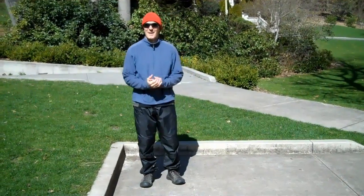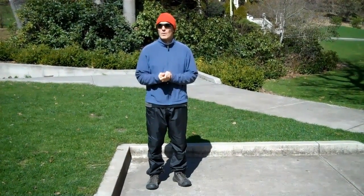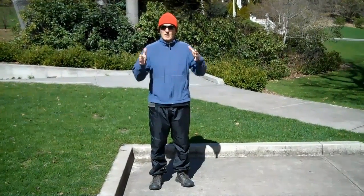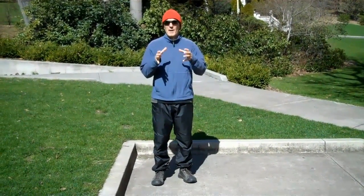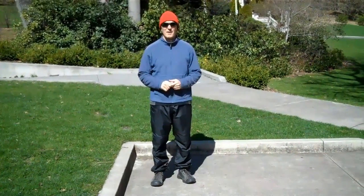Hi, Gene Burnett from GeneBurnett.com. I thought we'd talk a little bit today about doing Tai Chi or martial arts in a small confined space, doing a practice in a space that's smaller than your form usually allows for.